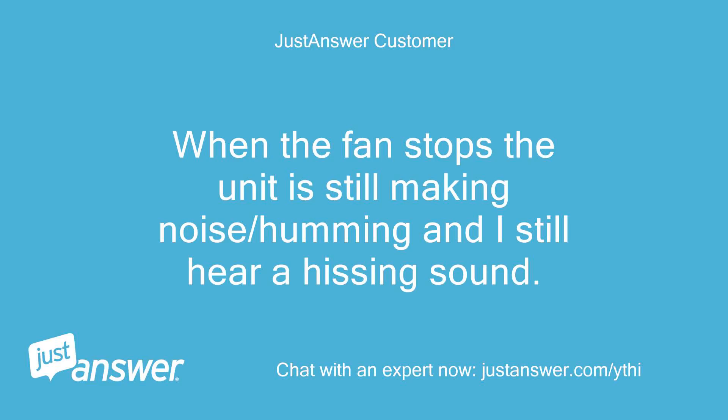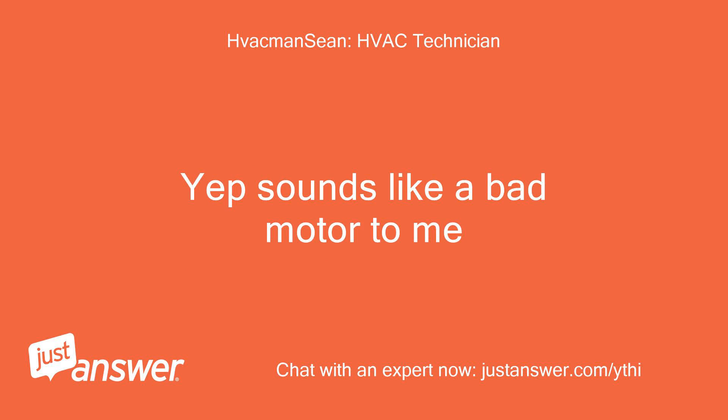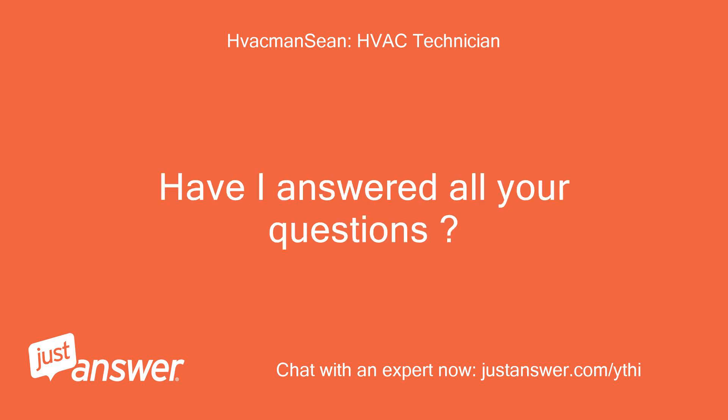When the fan stops, the unit is still making noise and humming, and I still hear a hissing sound. That's the compressor running, and the hissing sound is probably a relief valve in the compressor. Yep, sounds like a bad motor to me. Any other questions? Have I answered all your questions?